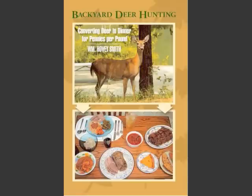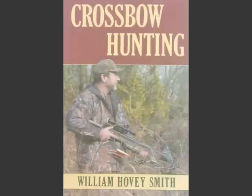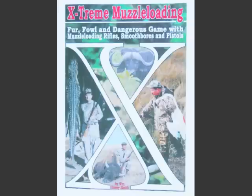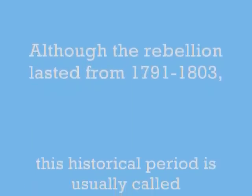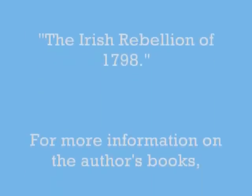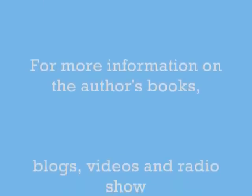I'm the author of Backyard Deer Hunting: Converting Deer to Dinner for Pennies Per Pound, and I have other books too, like Crossbow Hunting, Practical Bow Fishing, and my newest, Extreme Muzzle Loading. The Irish Rebellion actually lasted from 1791 to 1803 — this period is usually called the Irish Rebellion of 1798.